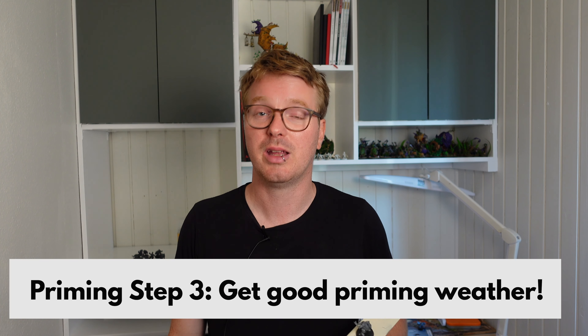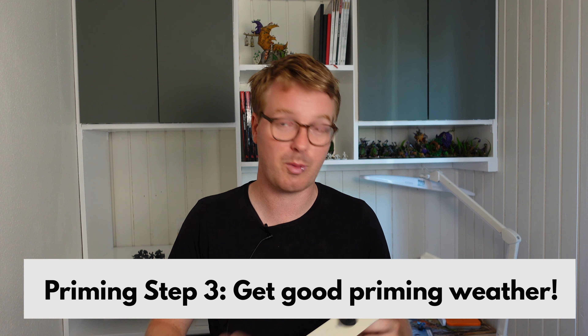Step three — we need to go outside, but before we do, make sure that the weather is good enough for priming your miniatures. This is where things can go really wrong because some of you live in hostile environments. You could live in an area where the humidity is always too high to prime, or where it is always too hot. If you live in that sort of environment maybe you do need to get an airbrush, but if you live in an area where people can actually live, priming with a rattle can is perfectly fine.